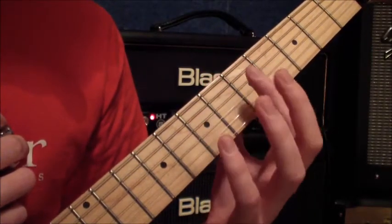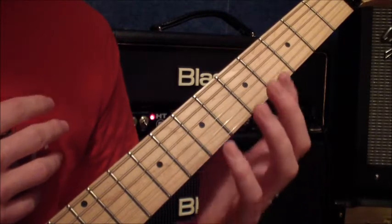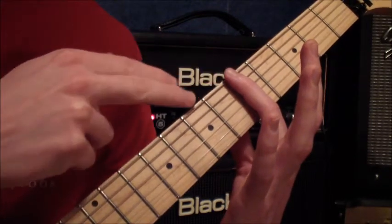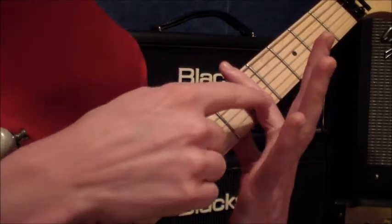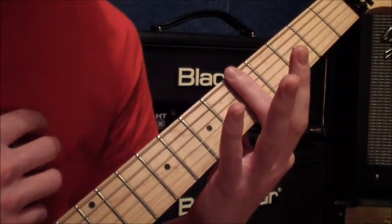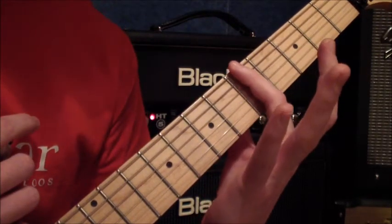Now let's turn our attention to the first finger, which is the finger that's actually going to be making the bar shape. It's going to be a full six-string bar, playing every single string from the first all the way down to the sixth. A couple of things to notice: first, don't go too far with that first finger — it should stop just past the sixth string. We don't want any overhang going too far, as that brings a large joint into play and makes it difficult to hold down the first and second strings. Also, rather than having that finger flat on the fretboard, it's actually a little bit on its edge — rotate the finger round to the left to put it slightly on its edge.